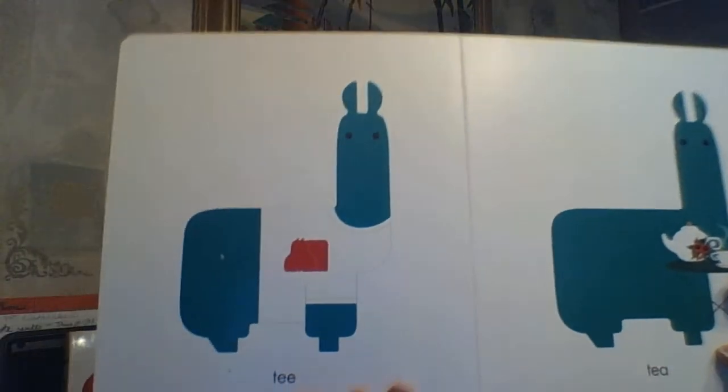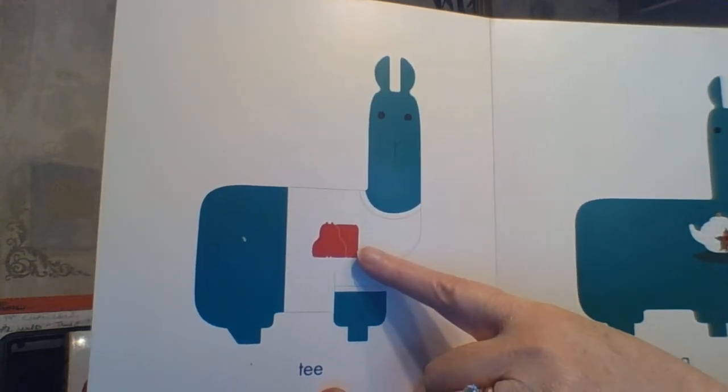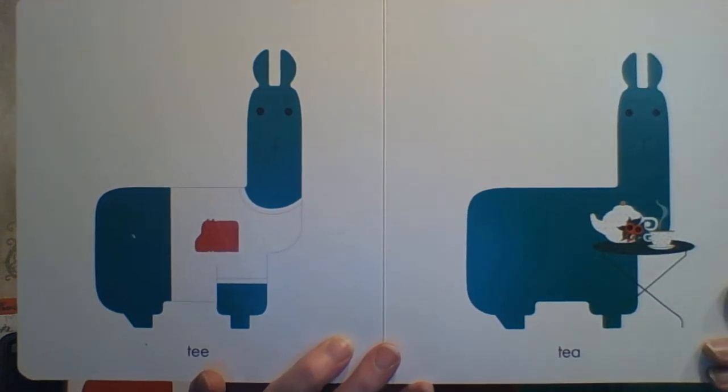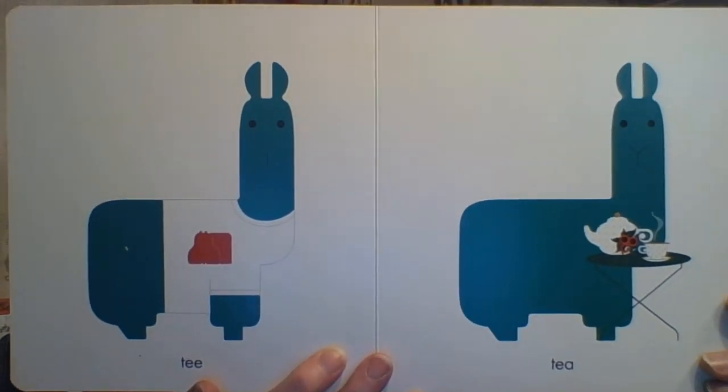Here he has a TEA. Oh, look who shows up on that — our little hippo buddy. And here he is drinking tea — T-E-A.